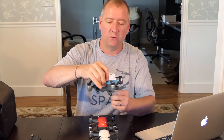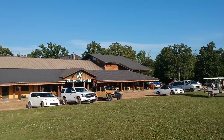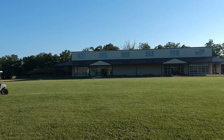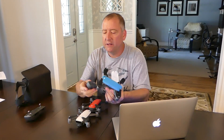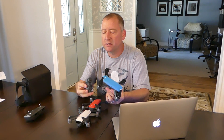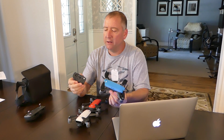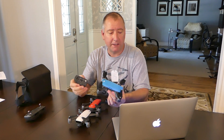Yaw is rotating like this. The gimbal does not compensate for yaw, and you can really see that in the footage if you yaw while flying. It has a 3S battery that is 1,480 milliamp hours. It's a small battery — milliamp hours is kind of like the amount of fuel in your tank. So it's not a lot of fuel, and therefore it's not going to have a great deal of flight time.